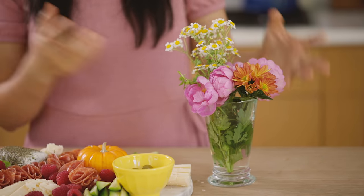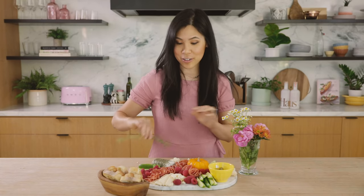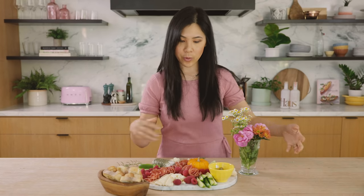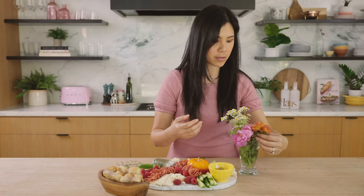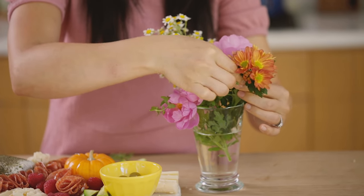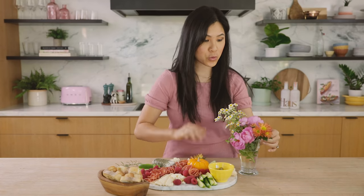I have some fresh herbs and flowers to really bring this tray alive. Because we are going for a fall theme, I have some mums and I'm just going to pick off the flowers. You eat with your eyes so you want to make it really visually appealing, and honestly a cheese board generally looks beautiful anyways.